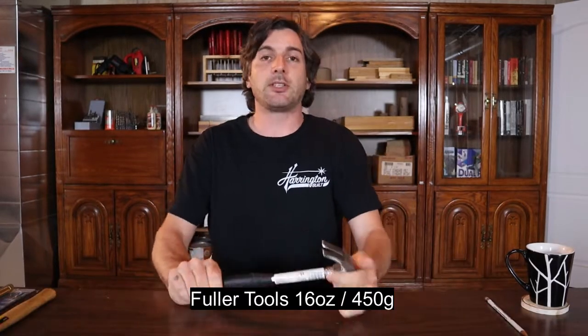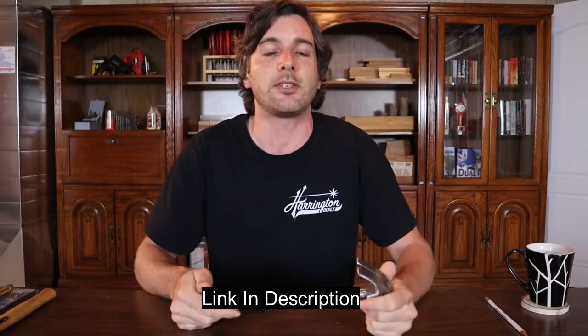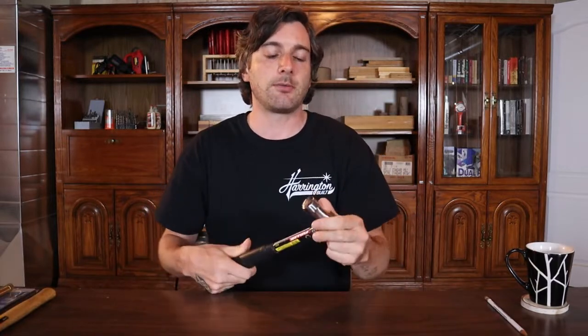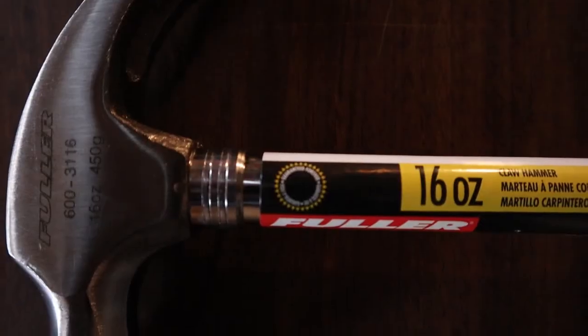The next hammer I reviewed is the Fuller Tools 16-ounce. This is a bigger, kind of full-size hammer. It's 12 and a half inches long — 16 ounces or in metric 450 grams. This hammer is $11.79, which is a little more than the 7-ounce. But for a 16-ounce hammer under $12, that's a great deal. It also comes with a tempered, forged, hardened head, and with Fuller Tools comes a lifetime warranty.